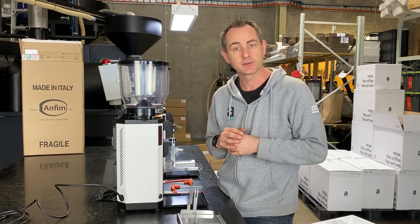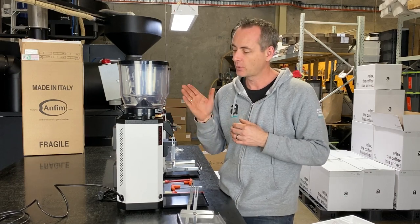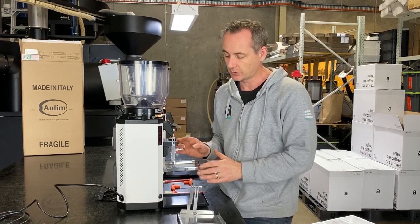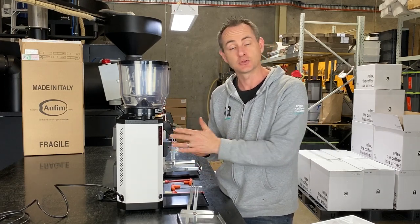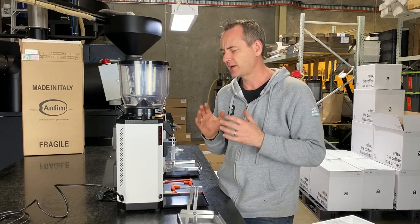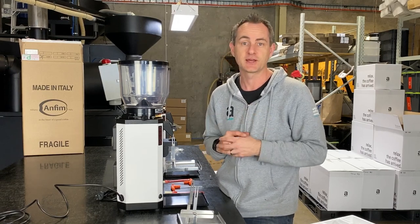It takes about 8 kilos for that to happen, so we like to do that now. It'll bed in the blades, and then when we send them out we'll be pretty much tuned in — ready not only in the grind setting but also our button 1 and button 2 dose settings, which are set by time. It's far easier to have that done before you get into a cafe, and the cafe is really going to enjoy great coffee from the start.